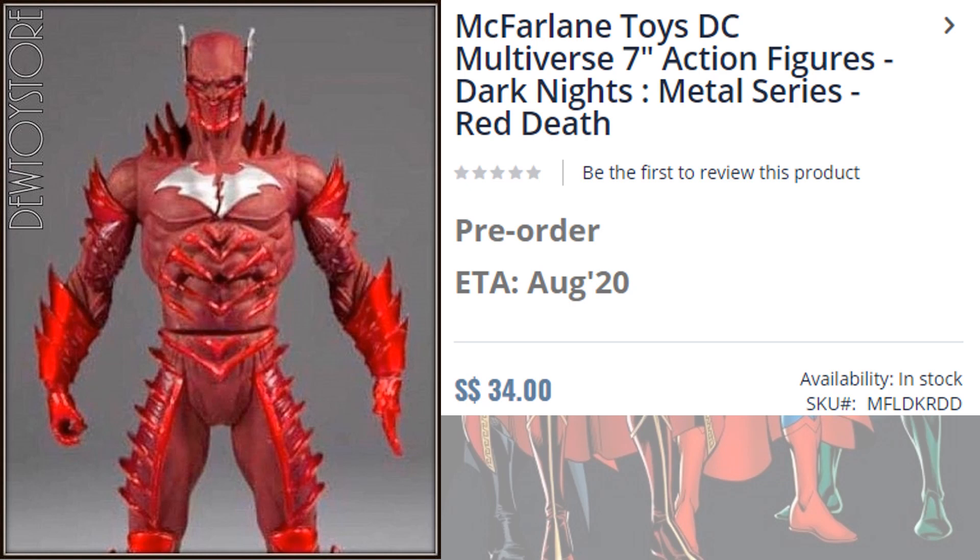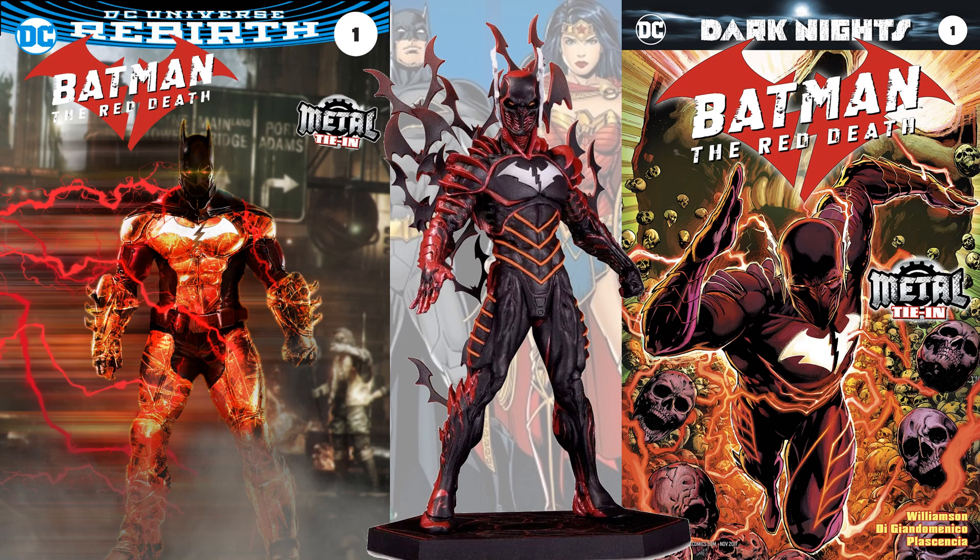The last one on the website is the Dark Knights Metal Red Death — not a bad looking figure. From a previous video, we looked at a statue and the comic book itself. We'll see what it looks like whenever McFarlane does their version.